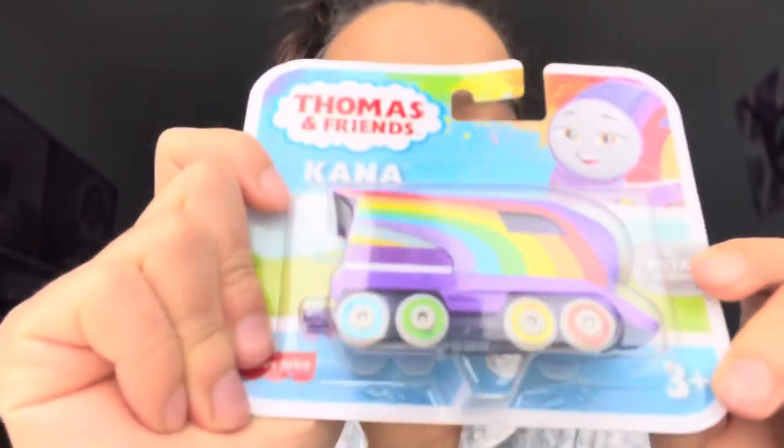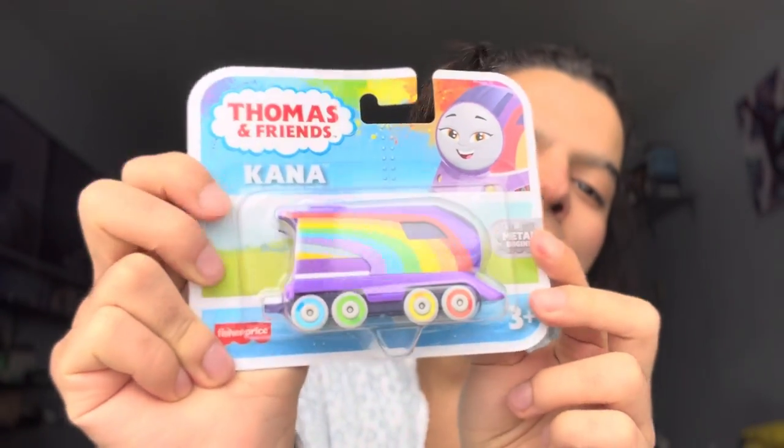Hey guys! My name is Rubantian Jr. and today we're gonna be unboxing a very special engine — this is my first ever rainbow push along.